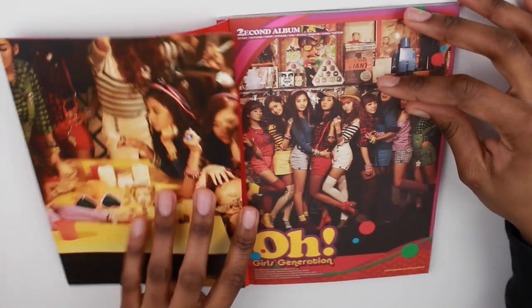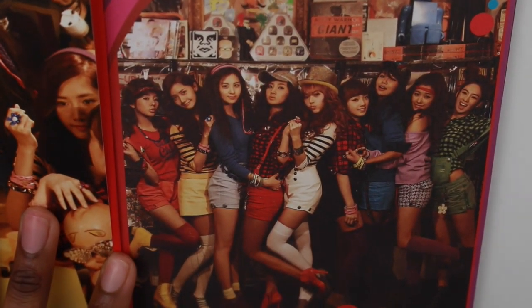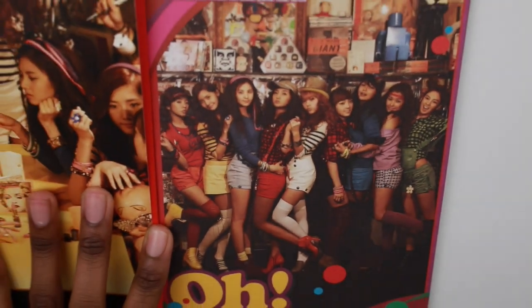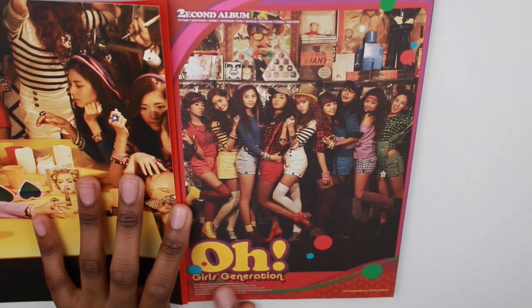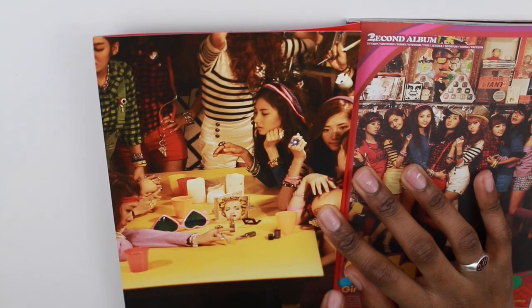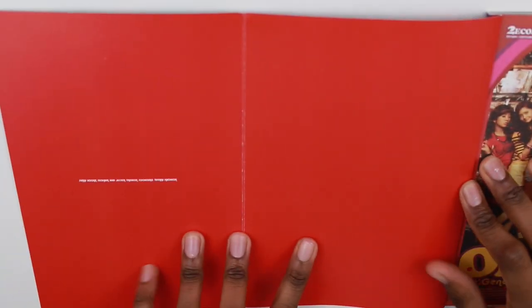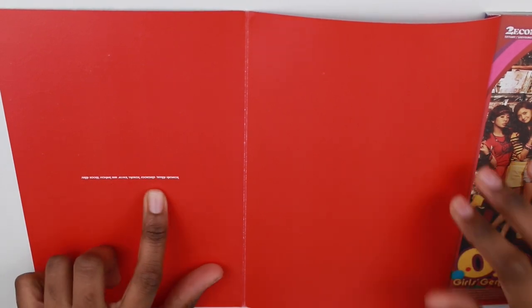Alright, so we're back to the front and we're just going to open it. This is like the first picture here. And it just says 'O, Girls' Generation.' And here's just like the kind of flip-out cover — that's the first part, and then it's just like red. And right there it just has all the girls' names.